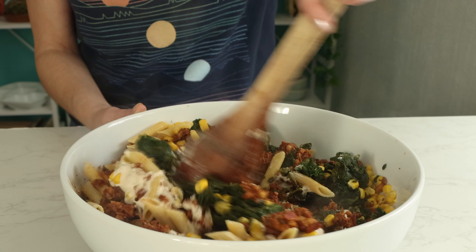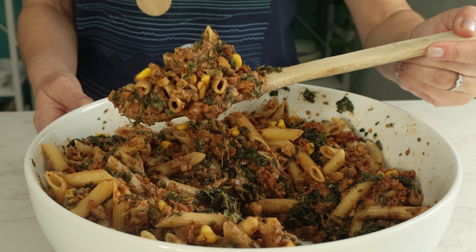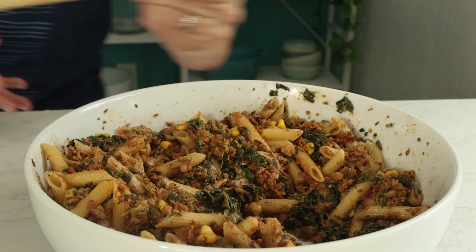This dish is super delicious and easy to make and the leftovers are great for lunch, so it's perfect for meal prep too.